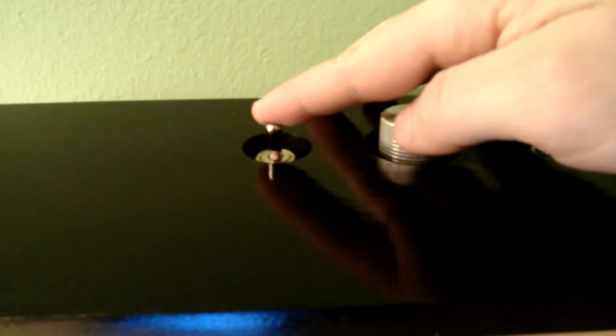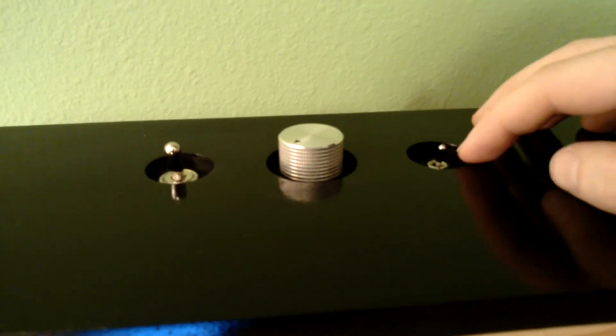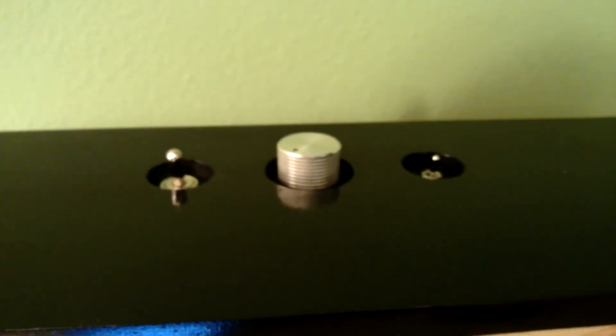Up top you've got a power toggle switch, a volume knob, and this is a mute toggle switch. I use that to prevent the speakers from popping when it first turns on. Down here we've also got a little white LED, and that flips on when the power's on.